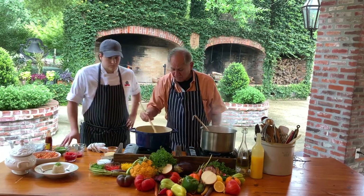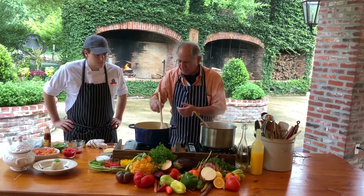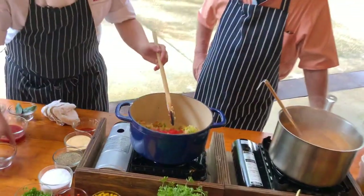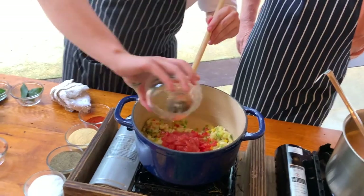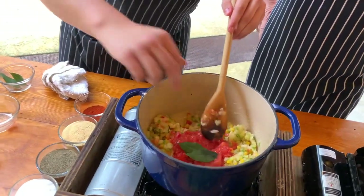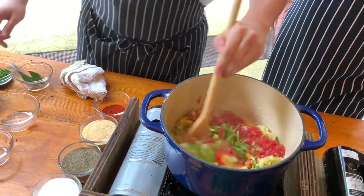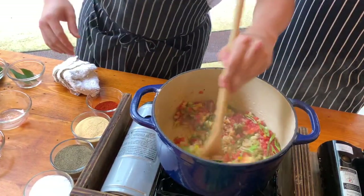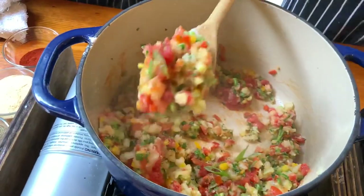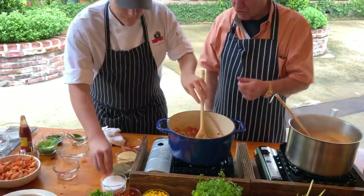Basically you have what we call a beurre manié — just a nice white roux. Next we're going to go in with some diced tomatoes, some nice fresh tomato sauce. Tomato is a big part of Louisiana cooking. I also have some fresh bay leaves right here from the garden at White Oak, and then some green onions and parsley. Pick up a good spoon of that and let them see what it looks like — all of those flavors going together. Look how beautiful. You eat with your eyes first — when you look at this, you know it's going to be good.